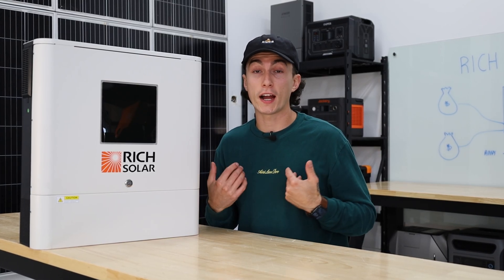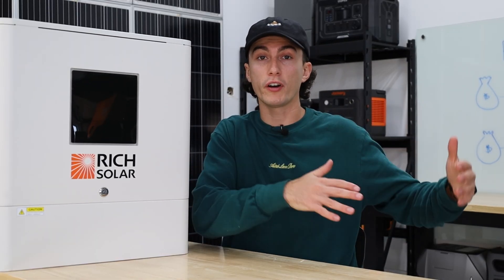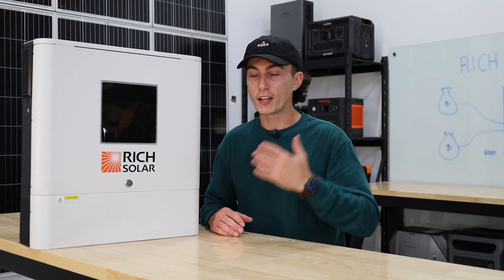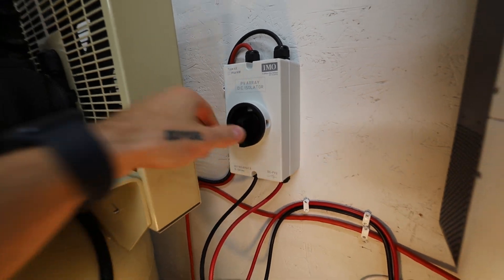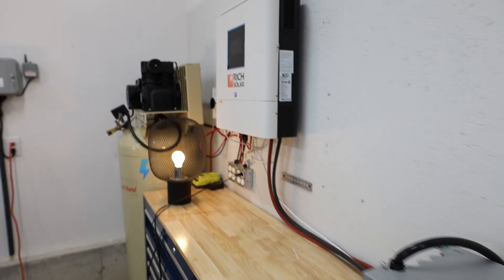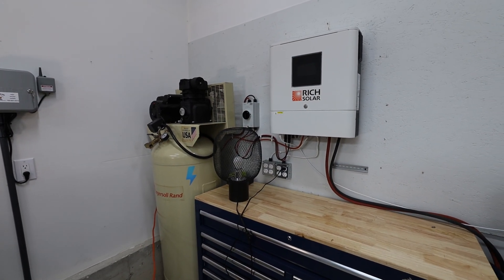The last important thing is whether this unit can pass through power to your devices. Basically, if your batteries completely deplete to zero, can you take power from your solar panels, keep devices running, and put the rest into your battery bank? This unit does pass through for both AC and solar — to the point where you can completely turn the batteries 100% off and it will still run on solar power or grid power alone, which is a great feature.